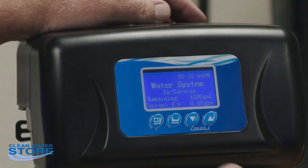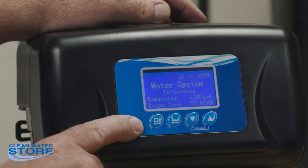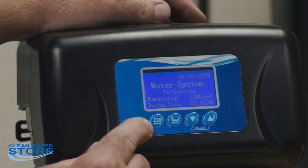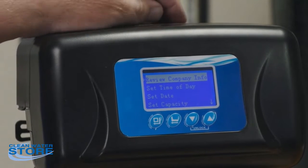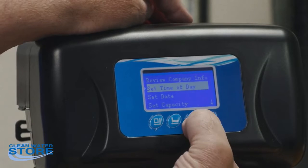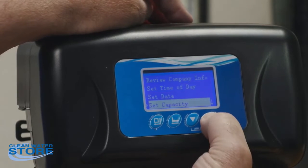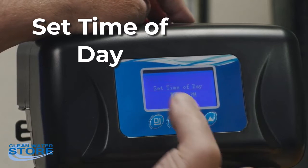This is the first level of programming. We'll discuss the second level later. The first level is what the average homeowner is going to use — setting the time, date, and similar things. Hit the first button, the little square with the arrow going to the left, and this gives you the settings you're allowed to set: time of day, scroll up and down, date, capacity, and so on.